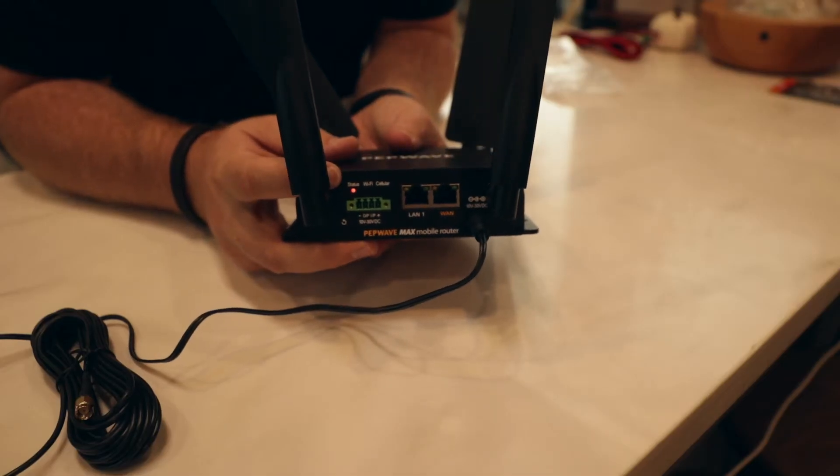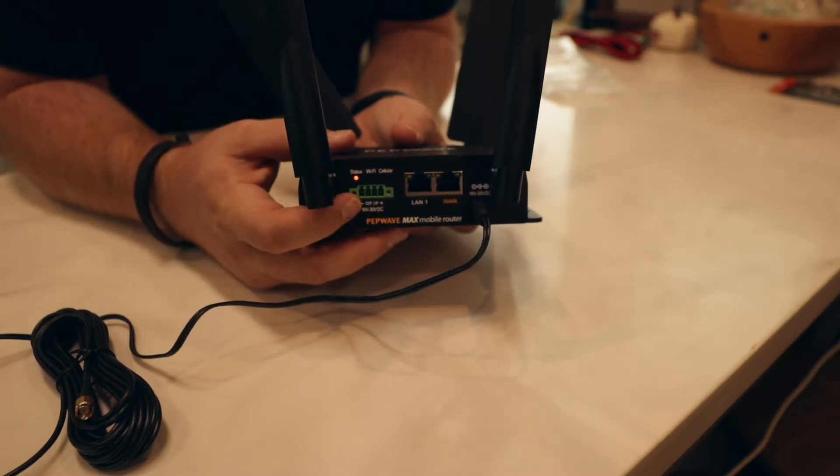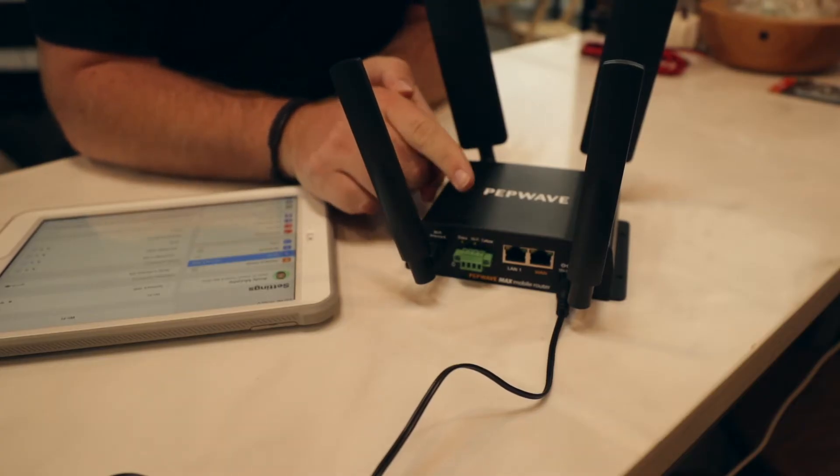Now I'm going to show you what the power-up cycle looks like. I've just plugged ours in, and you're going to get a red status light appearing first — this is the boot cycle, it's totally fine. We're going to wait for all three lights to turn green. Once all three lights on the status, the Wi-Fi, and the cellular are green, we know the unit is fully booted.